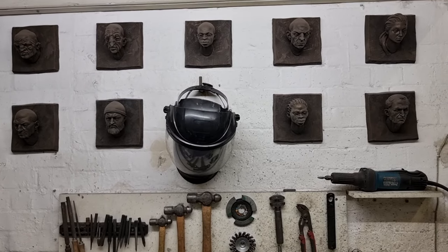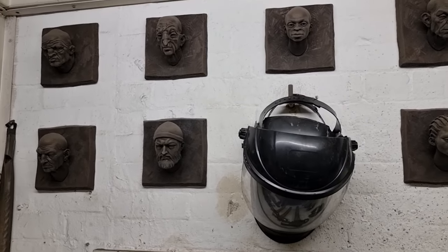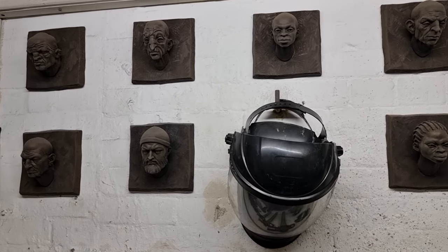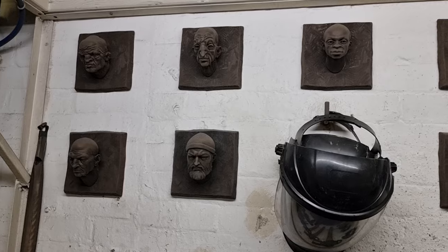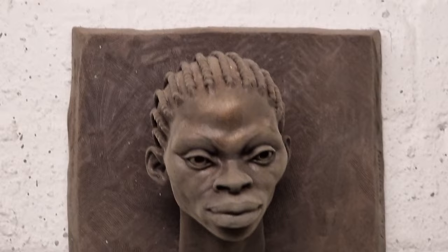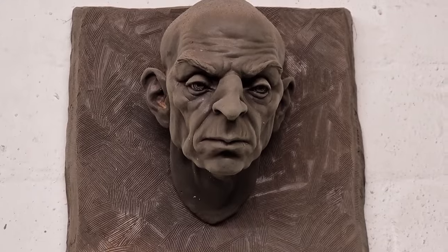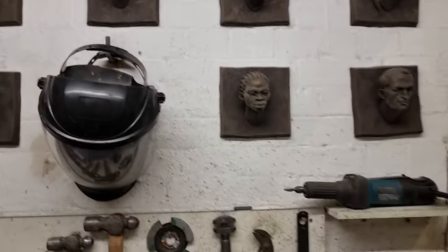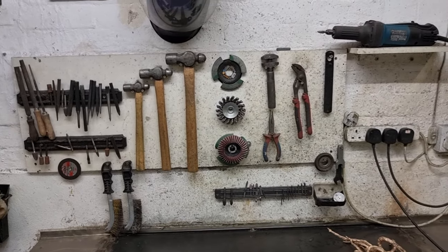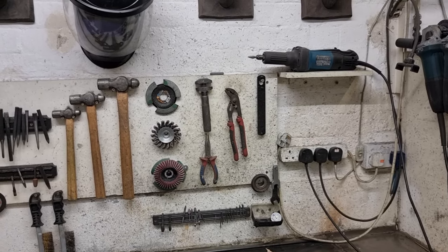These face masks are good. Are they each unique or do you cast ten, twenty, a thousand? After I make a sculpture I set the size of the edition. These faces are editions of 15 — I will make 15 casts, and after the 15th cast I will destroy the mould. So I limit the edition. But once you have the mould from the sculpture, you are able to replicate many times.